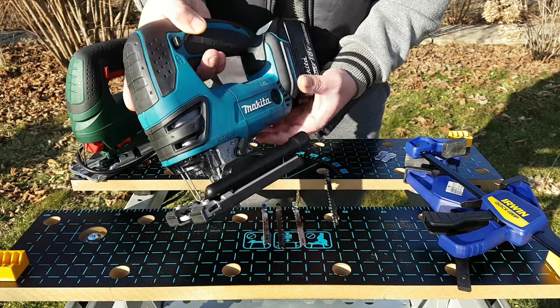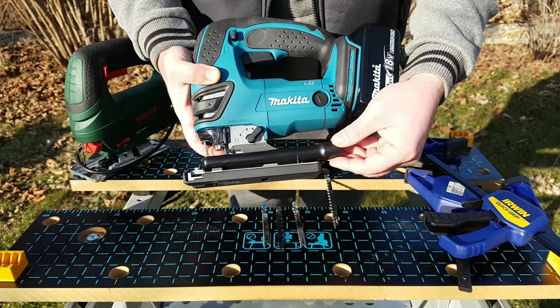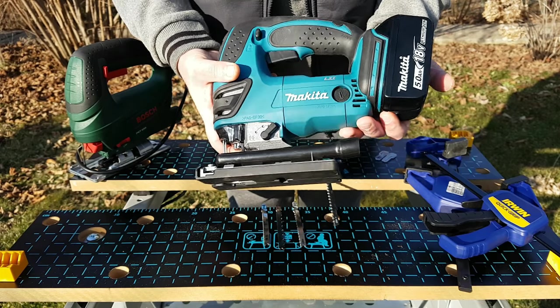What I didn't show you in the previous clip is this aspiration system. It's like a tube, which is exactly the way I used it.